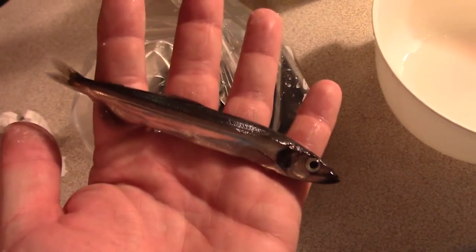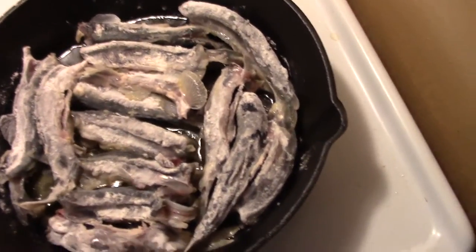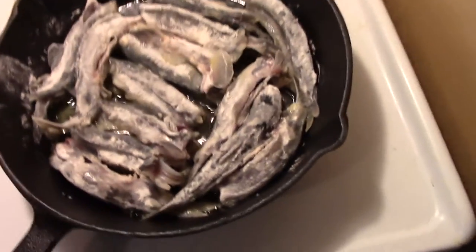Some are smaller, some bigger. I'm going to keep some for tomorrow - put them in the fridge, salt them tomorrow morning and dry them. And these ones here are going to eat fresh. Yeah, it's a great meal there.